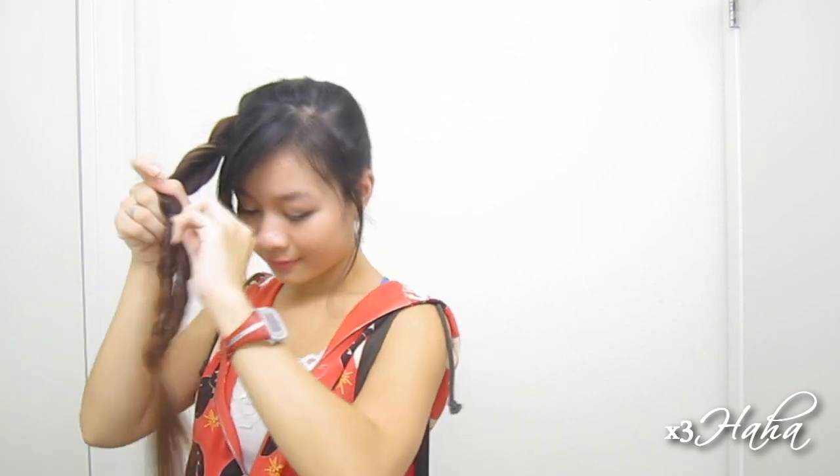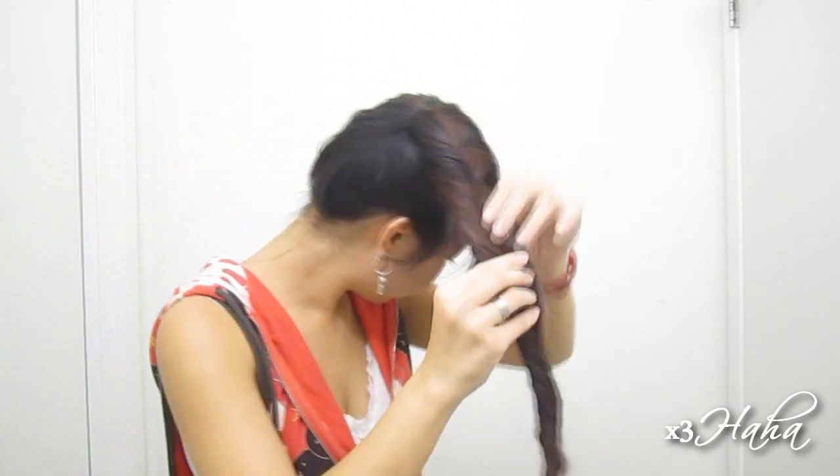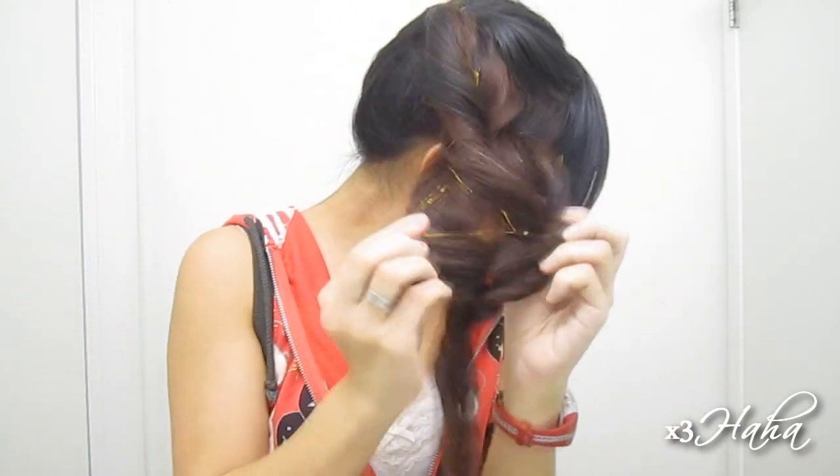If your hair is smooth, then you may be able to just slide down the elastic. Otherwise, take some time to remove them so you won't get any tangles. Once you're done, you're going to get what looks like a fishtail braid, except it was much faster and easier to do.